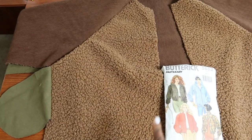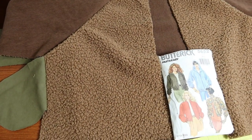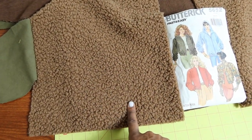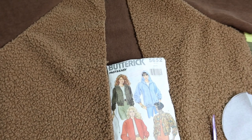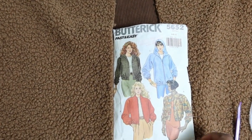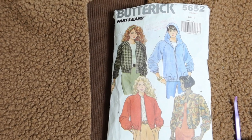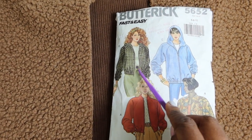I started my fall sewing, so I'm excited about that, and I started out with a jacket. You might remember that I purchased this fabric from Hobby Lobby. It is corduroy on one side and then Sherpa on the other. I wanted to make a jacket so I decided to use this Butterick 5652 vintage pattern. It's from the year 1991 and I am making View B.